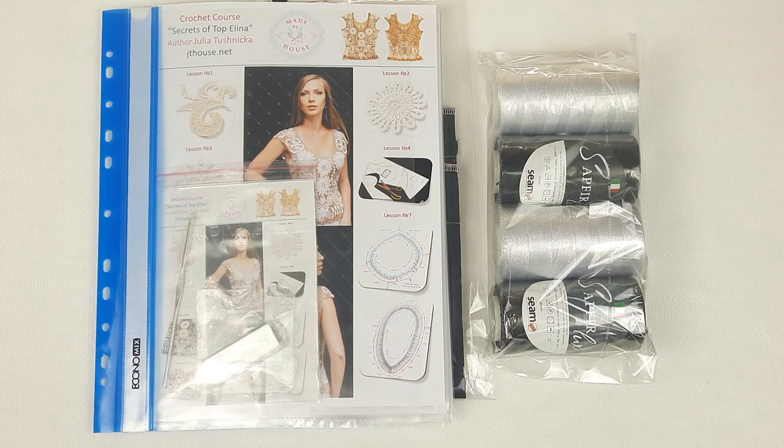I want to wish you today really gorgeous crochet results. I hope this information was useful for you. I wish you all the best — stay safe and see you very soon in new videos. Bye bye for now.